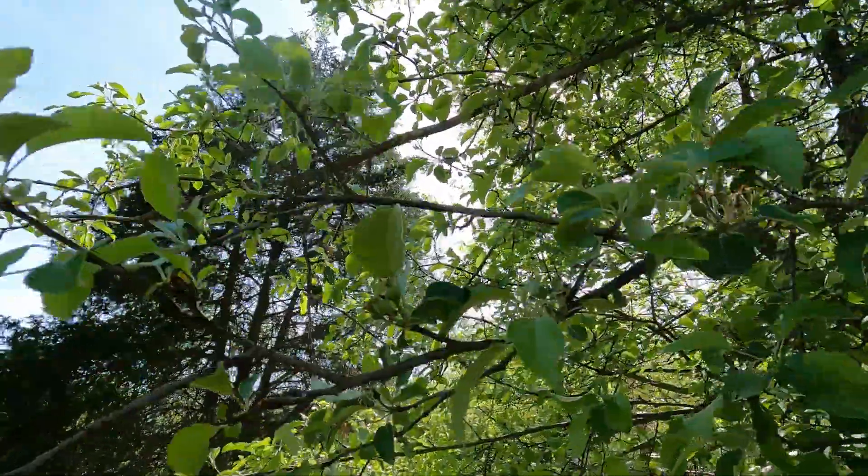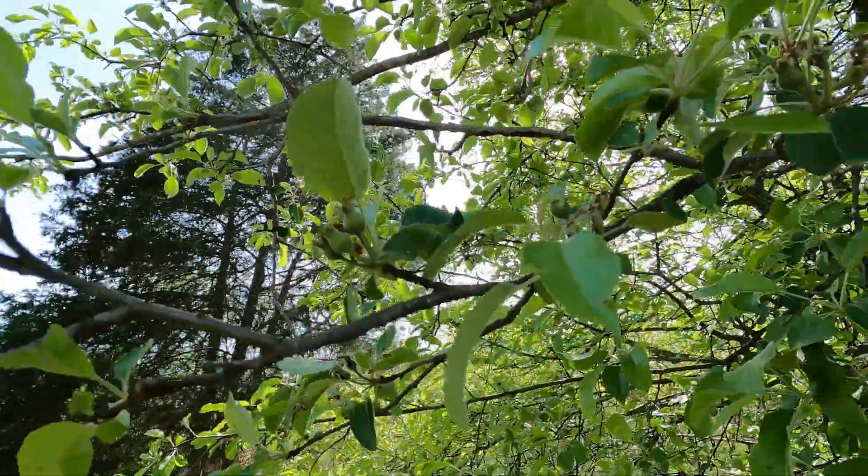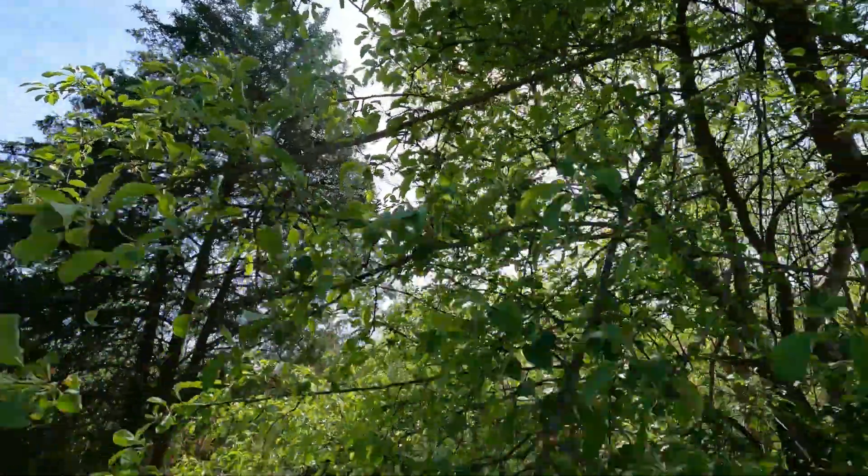You can see the apple trees are already starting to set their apples — that's the first sign we're going to have a fruit crop. There's quite a few of them up in here. There's a decent chance that opening up this tree last fall helped — this was the first apple tree I saved last year and it's already producing, so that's a good omen for the year.